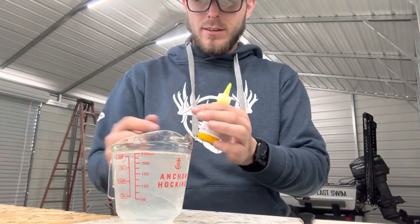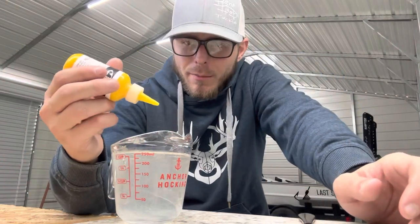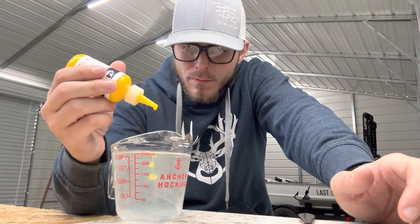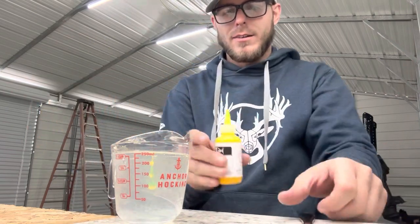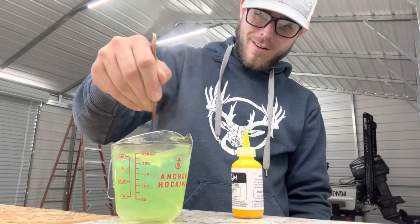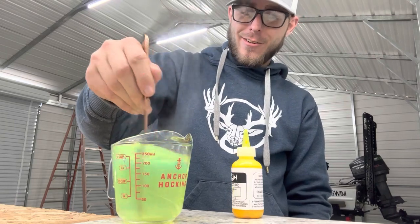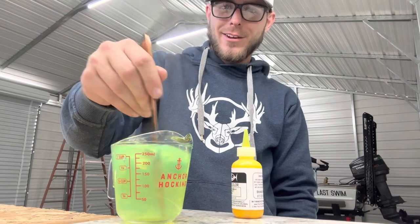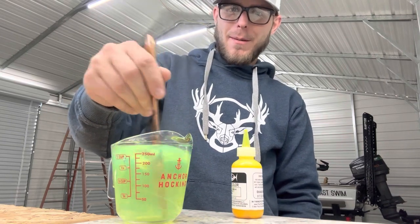We're gonna start with about five drops. Based on the other pigments I don't think that's gonna be near enough — whoa, that is incredible! Oh my gosh, this is the color I've been looking for forever. I'm gonna have to buy a pint of this.